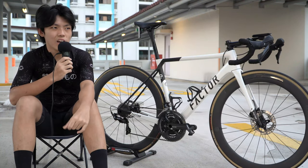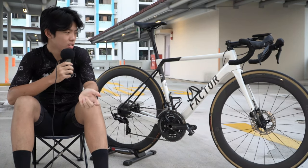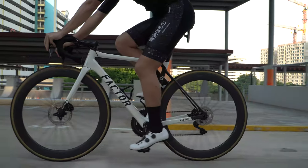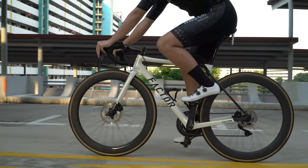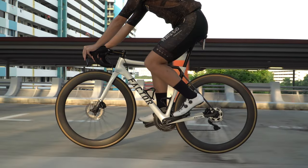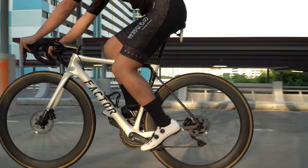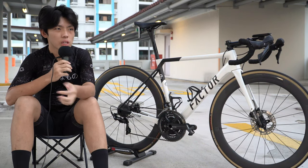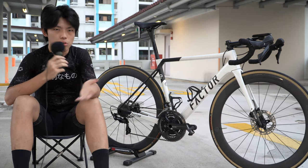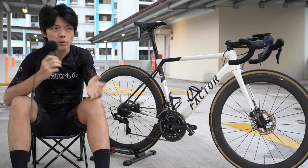Any disc brake rub? So far I have not had any disc brake rubbing, which is good. But it's definitely a constant fear since I was using rim brakes before. I don't think disc brakes are necessary, but they make life easier when riding. When maintaining the bike it's harder — I'm worried it will start rubbing. I prefer disc brakes for the performance since braking is consistent no matter the weather.